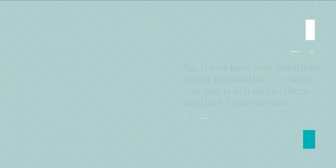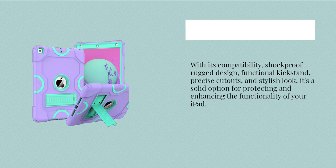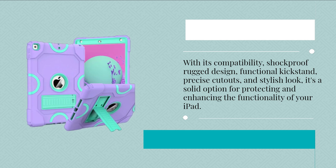So there you have it, folks. The Zone Fokker case for iPad — with its compatibility, shockproof rugged design, functional kickstand, precise cutouts, and stylish look, it's a solid option for protecting and enhancing the functionality of your iPad.